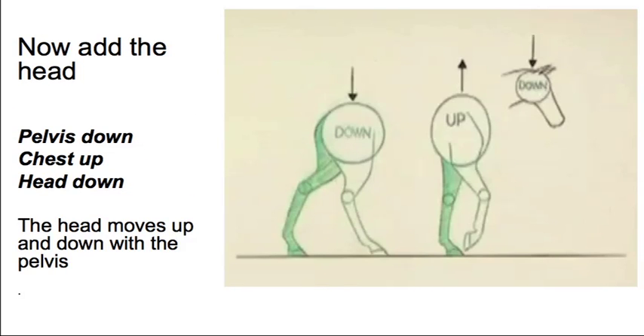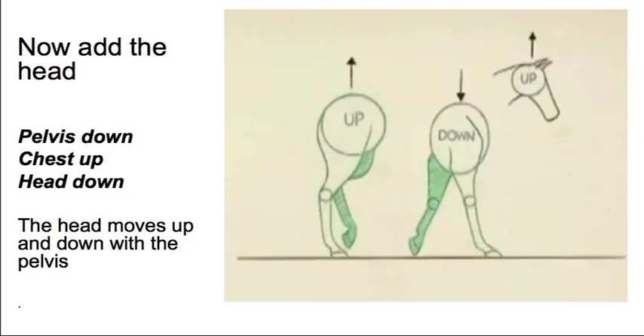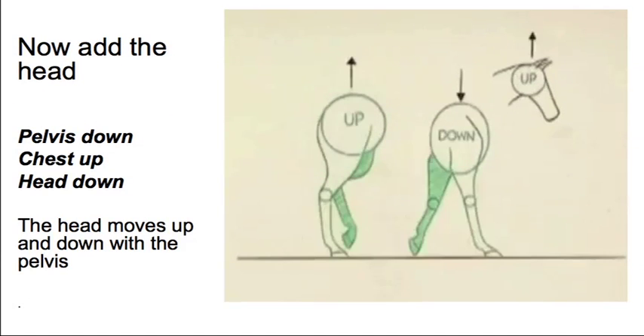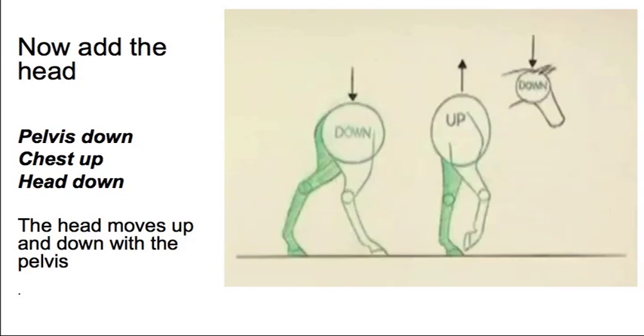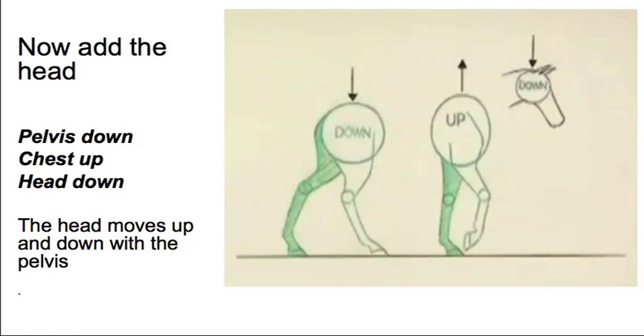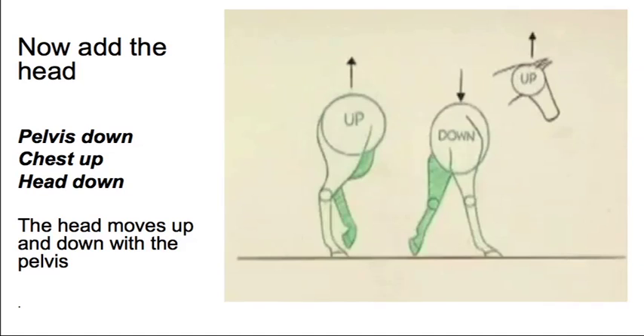When you add the head, the head tends to work with the pelvis. So when the pelvis goes down, the head goes down, and when the pelvis goes up, the head goes up. You end up with pelvis up, head up — pelvis down, head down. So the front and back of the horse are moving in opposition, and the head is moving in opposition to the shoulders or the chest.